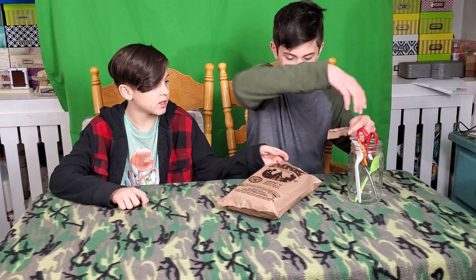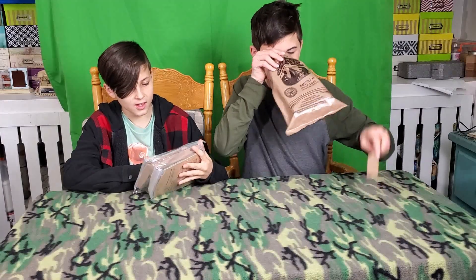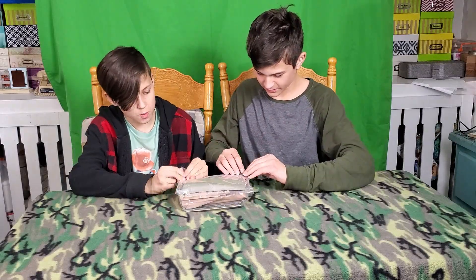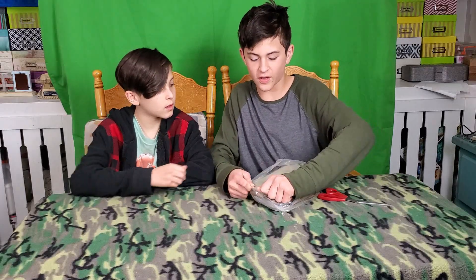Wow, what the heck — smells like plastic. Let's open this one. Apparently you don't need a fire to heat this stuff up, you just need it.